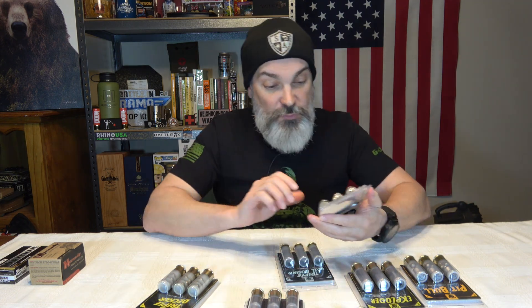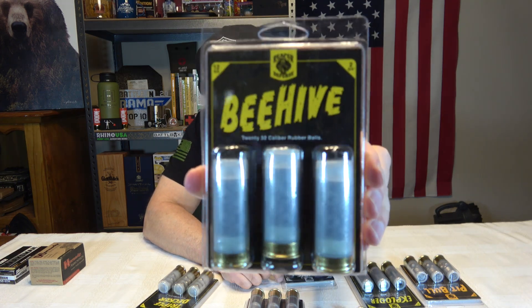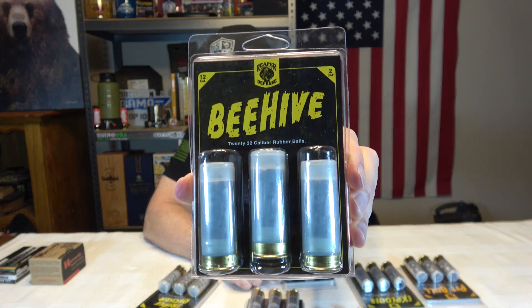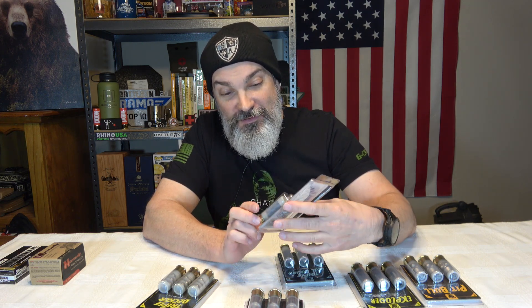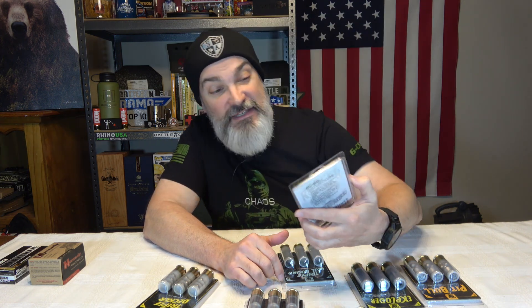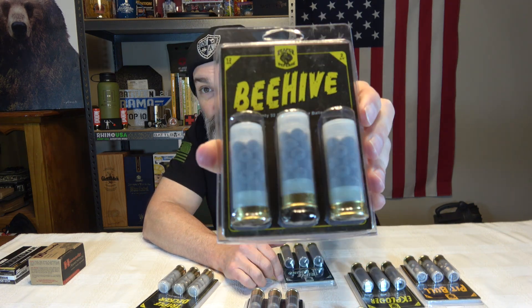These are all 12 gauge two and three quarter shells. This one is called a Beehive. It has 20 — 32 caliber rubber balls per shot. Talk about a Beehive — you get hit with those rubber pellets, that is not going to be a good day for you. So these would definitely be some non-lethal self-defense rounds. These are called Beehive.